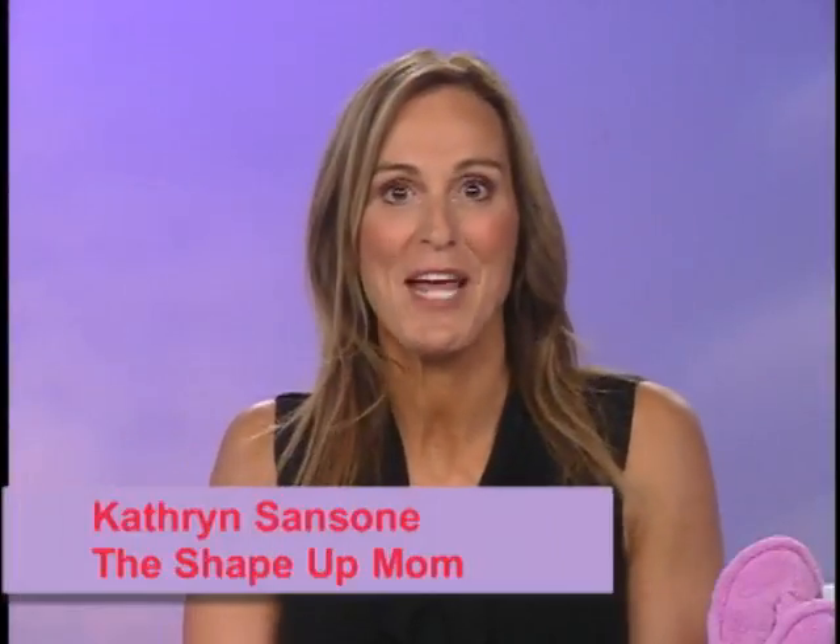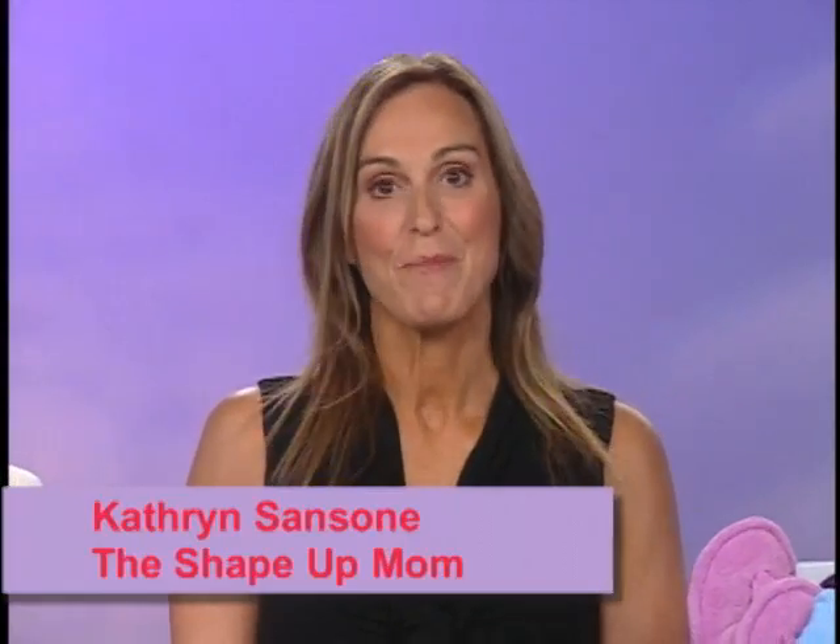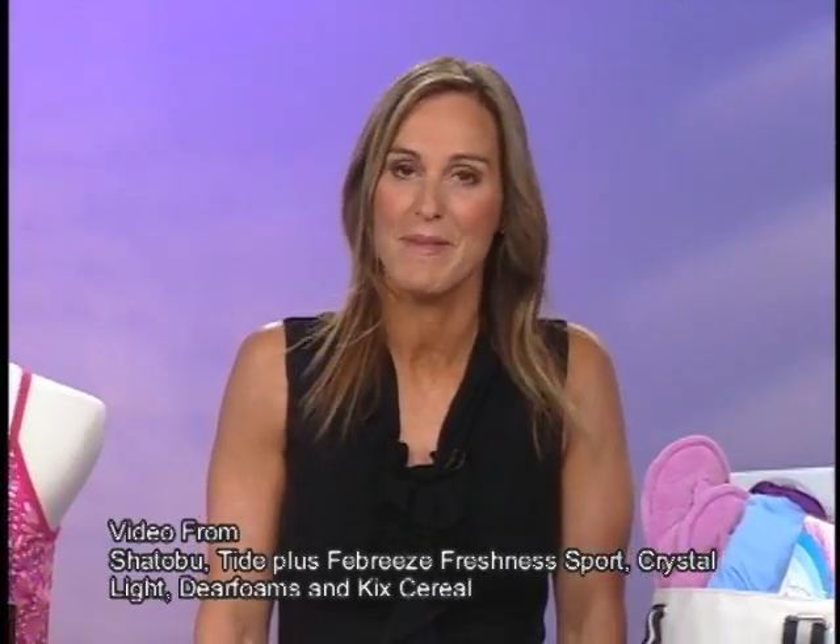Hi, I'm Katherine Sansone, the Shape-Up Mom, and I'm here to give you some great tips for Mother's Day this year. As moms, we're really busy and we never put ourselves on our own to-do list, but we have to. This year, you have to think about mom — give her a great fitness gift bag. She will love it with all the necessary tools she'll need to stay fit. I've been working with these organizations I'm going to talk about today to share some great ideas.